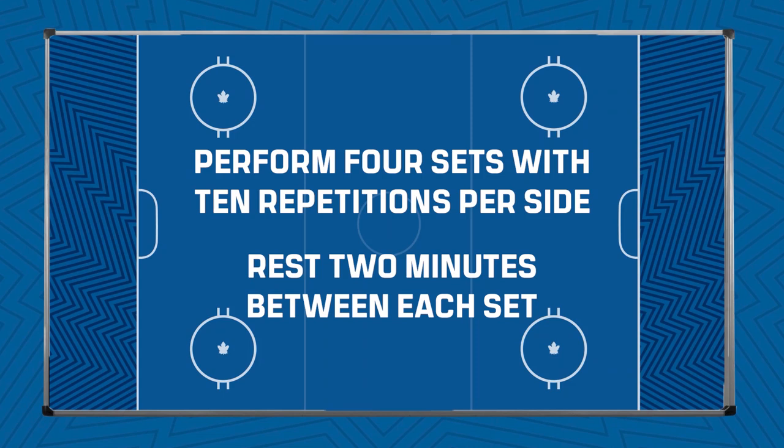Then you're going to put the other foot on the ground and stand up. You're going to do four sets with ten repetitions on each side, resting two minutes between each set.